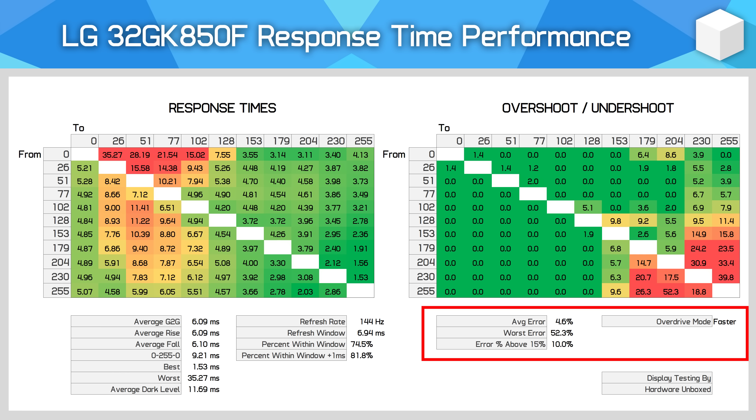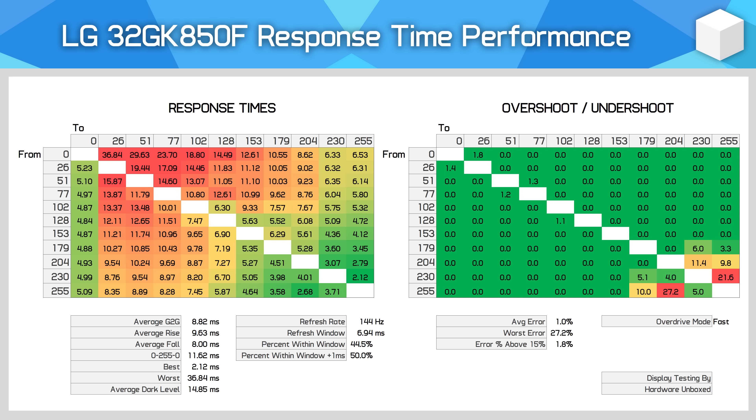There's also the percentage of transitions with an error above 15% — obviously we want to keep that low. For this new suite of testing, we're sticking to what I'm calling the 15-15 rule. In other words, when choosing the best overdrive mode, we want to see no more than 15% of transitions with errors above 15%. The great thing about having automated testing is we can create charts like this for all the overdrive modes in the monitor settings, and that's what we'll be doing for upcoming reviews. So we'll not only be explaining which overdrive mode is best, but why, with the data on screen to show it all. It'll also allow you to make your own decisions about overdrive based on your own specific tolerances for blur and overdrive issues.